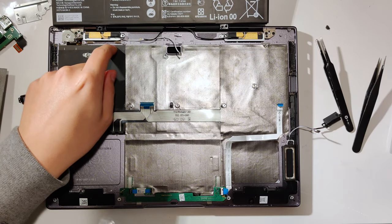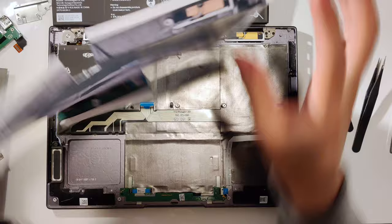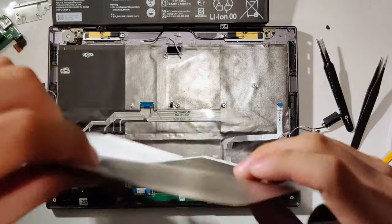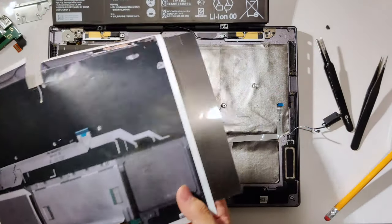See this line where the keyboard module ends? You can fold the paper at that point to help you position the graphite sheet. Making marks is also very helpful. Temporarily attach the graphite sheet to the paper so that you can start cutting.